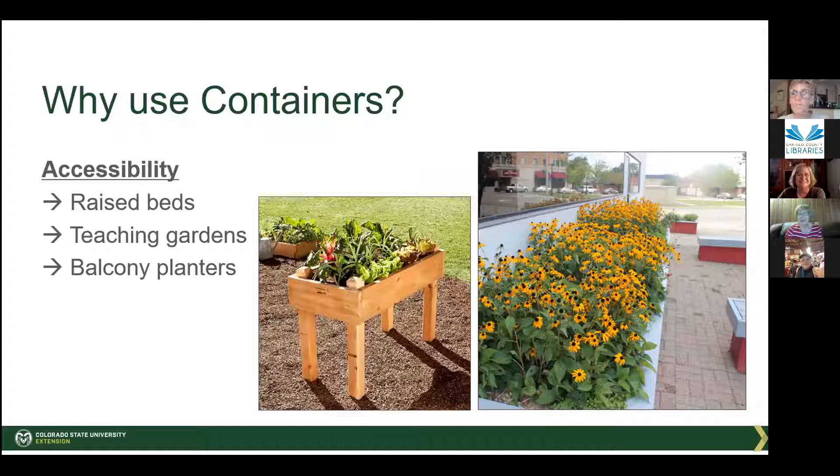Another reason is accessibility. As we get older we sometimes can't bend over anymore — it becomes more difficult. You might want things up higher, you might want a teaching garden which is easier if it's elevated, or you might just have a balcony or a patio where you want to grow in containers.